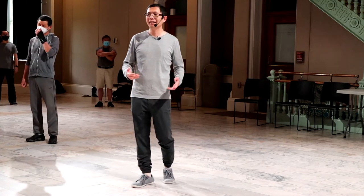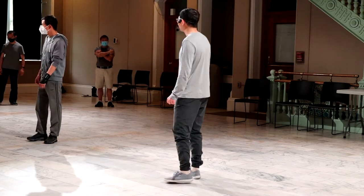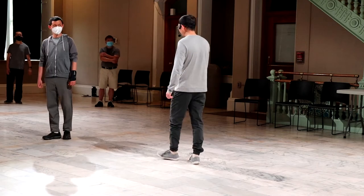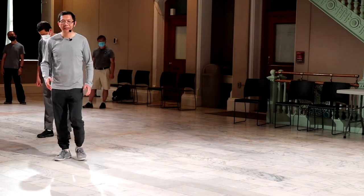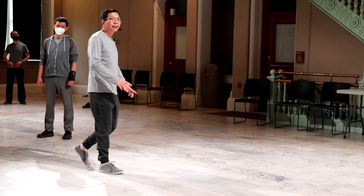This is the basic Banwa exercise. The Banwa exercise is primarily — if you already know something about Banwa — it's about walking the circles.